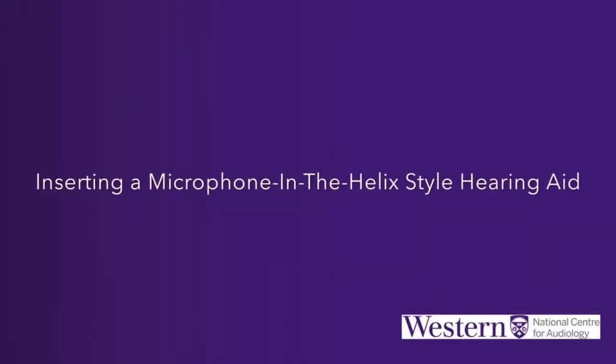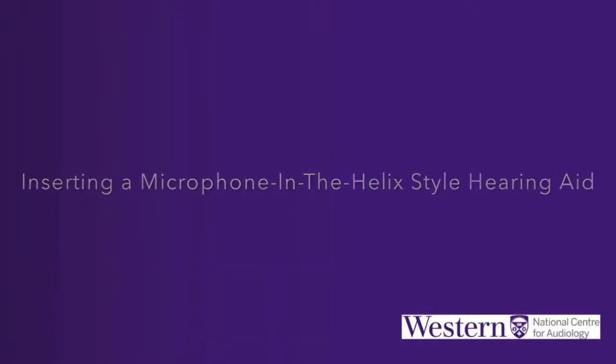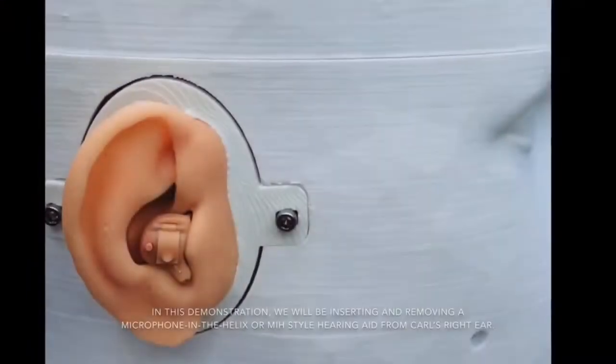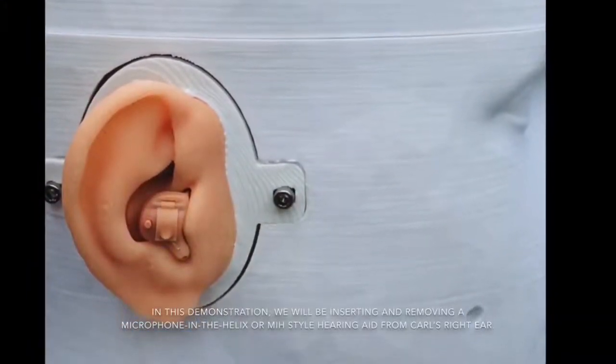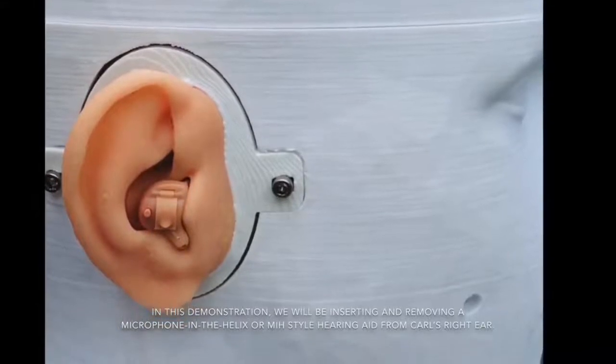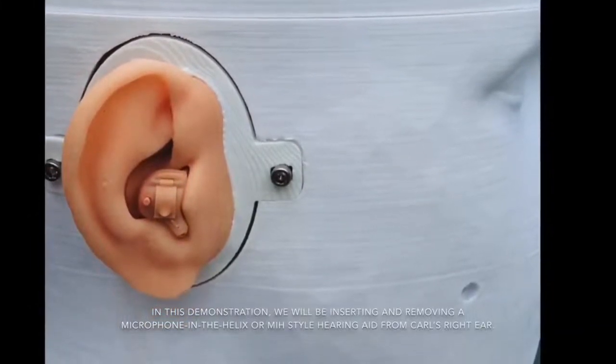Inserting a microphone in the Helix-style hearing aid. In this demonstration, we will be inserting and removing a microphone in the Helix or MIH-style hearing aid from Carl's right ear.